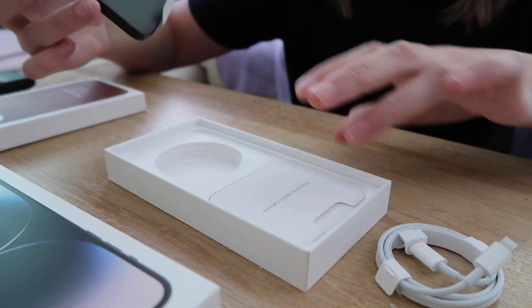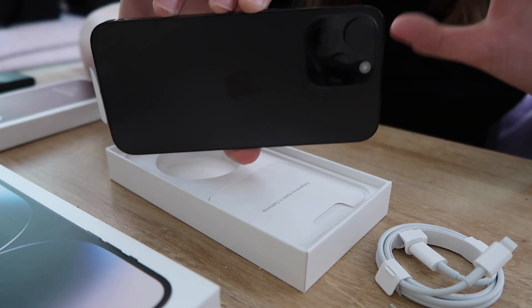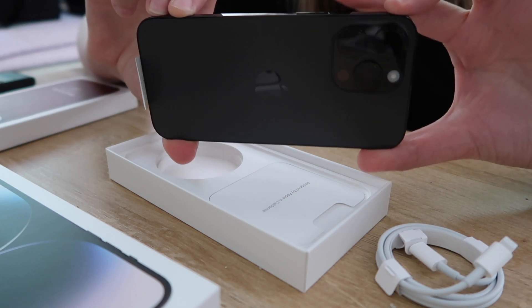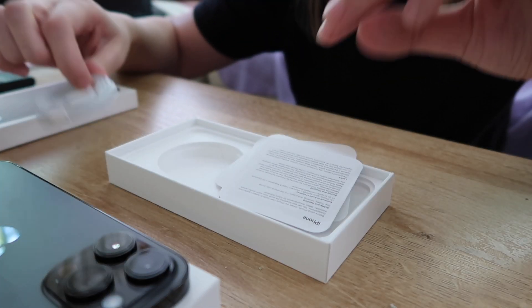Anyway, in the box you have your cable and all the Apple stuff. I did get one Apple sticker, and also there is a notice that says you no longer need a physical SIM card — activate your eSIM during iPhone setup.